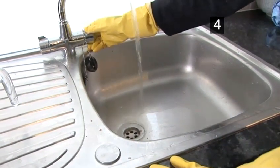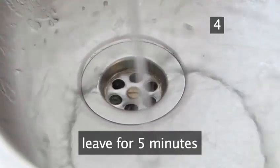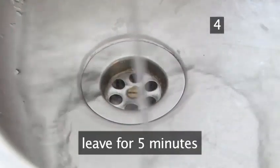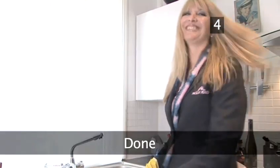Step 4. Wait and rinse. Leave the solution to do its job for roughly 5 minutes, then rinse with warm water. The blockage will have swept away, leaving the pipes clean as a whistle. Done.